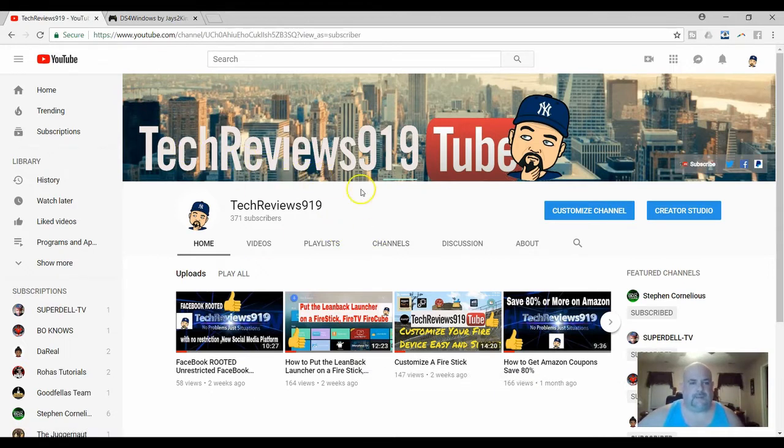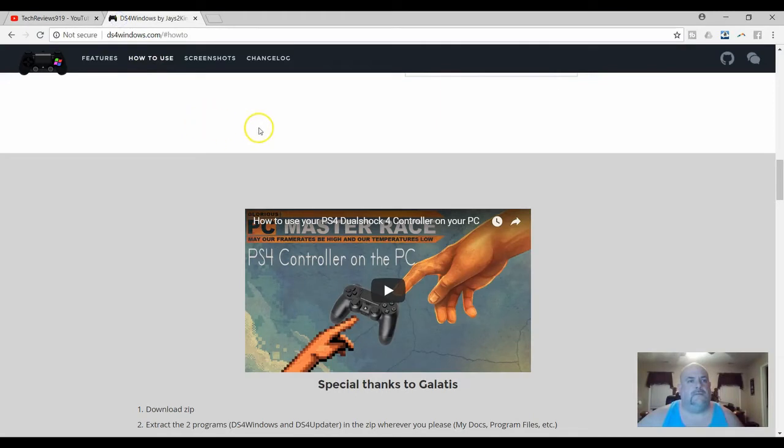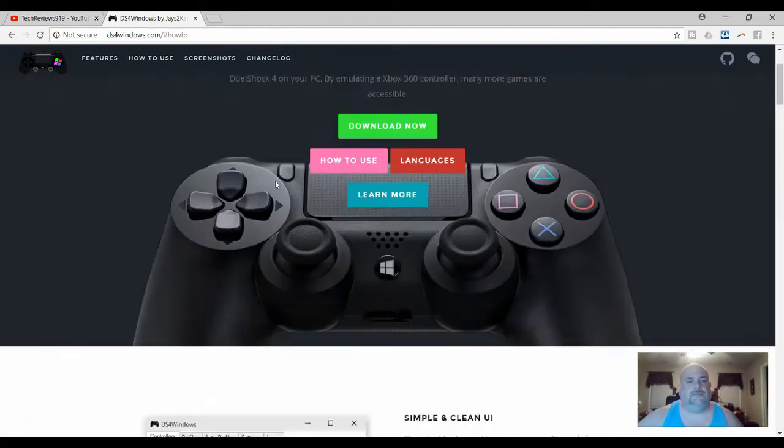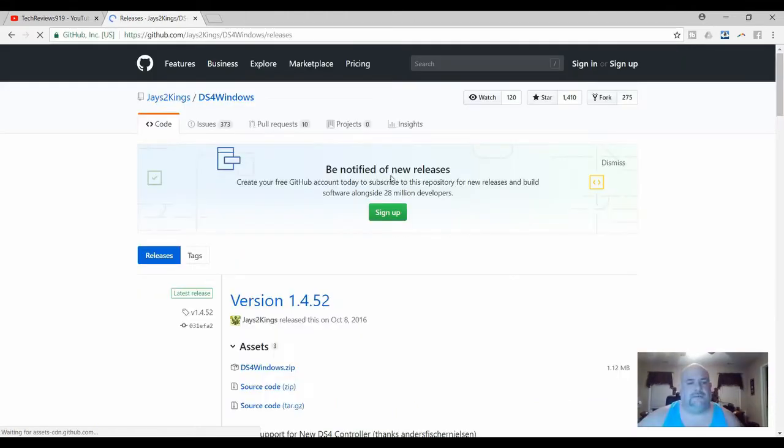Basically, here's my channel — if you want to like and subscribe, please do so. Basically, you're going to need a program called DS4Windows. You go to DS4Windows.com and it'll show you pretty much everything you need to do. First, you're going to have to download the zip file. I've already done it, but I'm going to show you. You go here and you download the zip file.